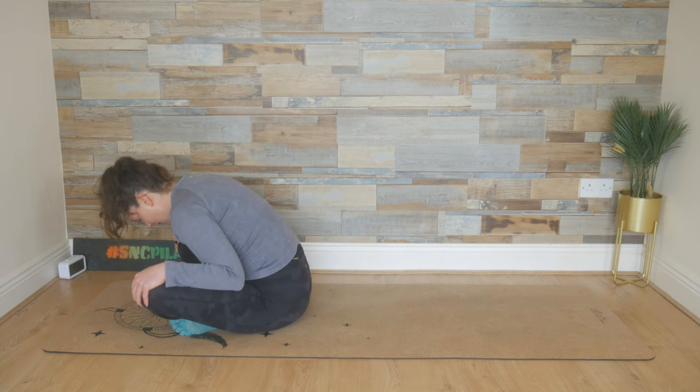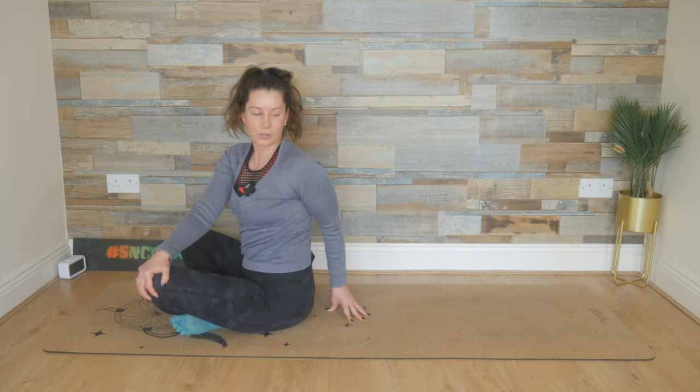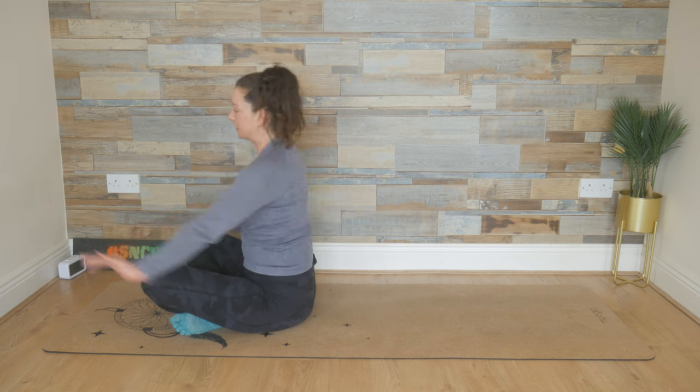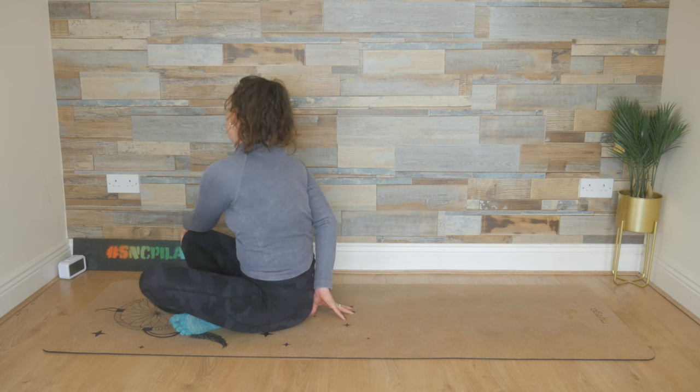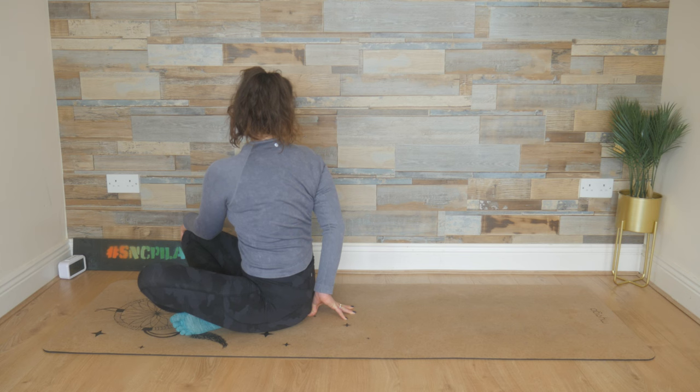Tuck the chin in. Find length again. Your right hand comes to your left knee, left fingertips to the floor. Twist, look over that left shoulder. Pull with the right hand but don't bring the left knee with you. And then switch sides — left hand to the right knee, right fingertips behind you. Pulling with that left hand, twisting and looking over your right shoulder. Drop your shoulders down, breathe into it, and then come back to centre.